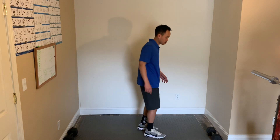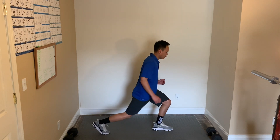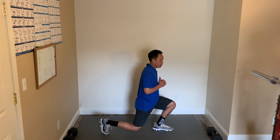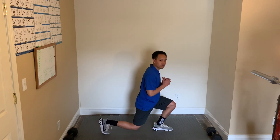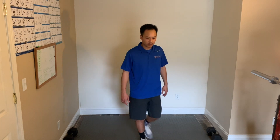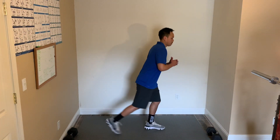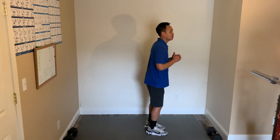Alright, for the last round of this Tabata we have back lunges, burpees, and quadruped planks. First, start with the back lunges. Really step back, flex up the knees — your knee doesn't have to touch the floor but should be pretty close. Then switch sides. Here we go — 3, 2, 1, and start.